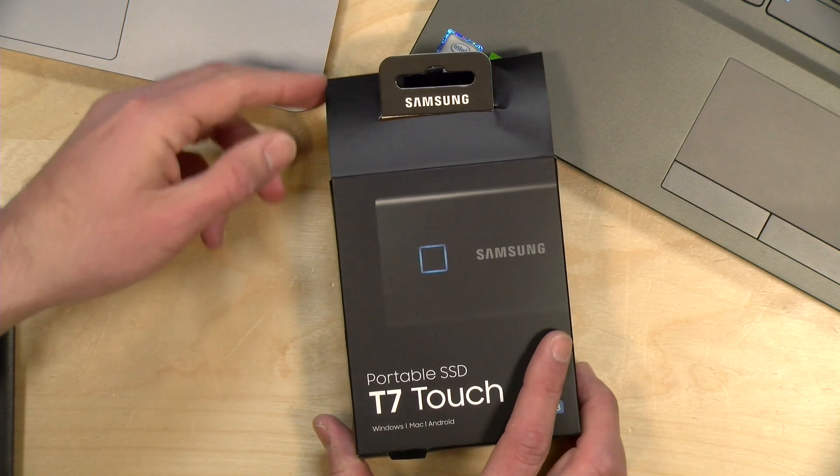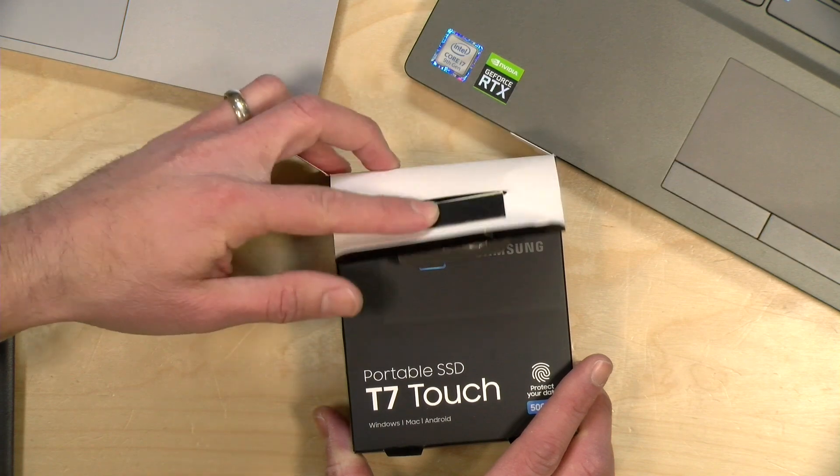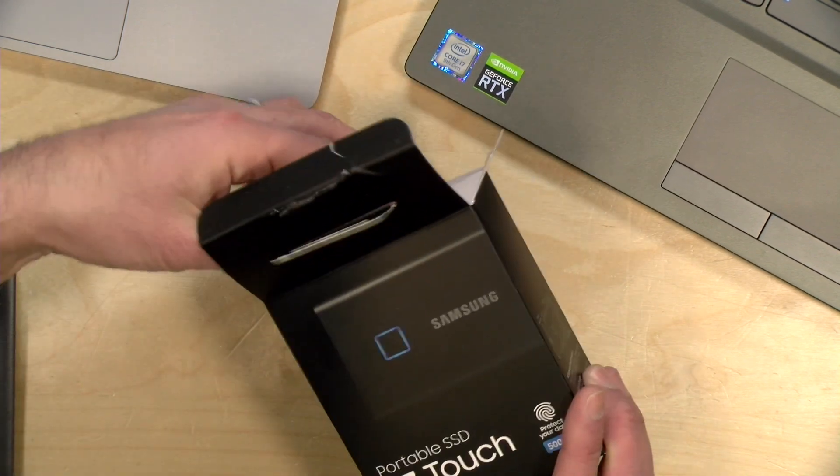Hey everybody, it's Lon Seidman, it's time for another unboxing. Today we got in the portable SSD T7 Touch from Samsung.